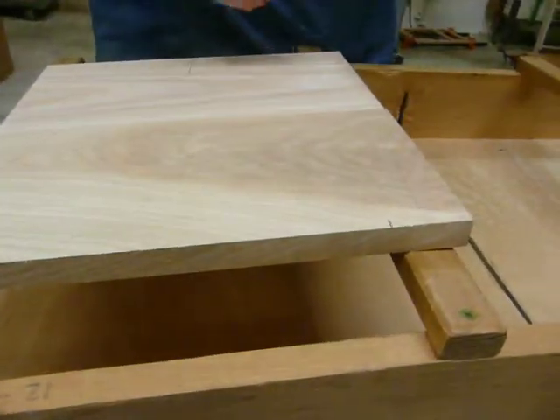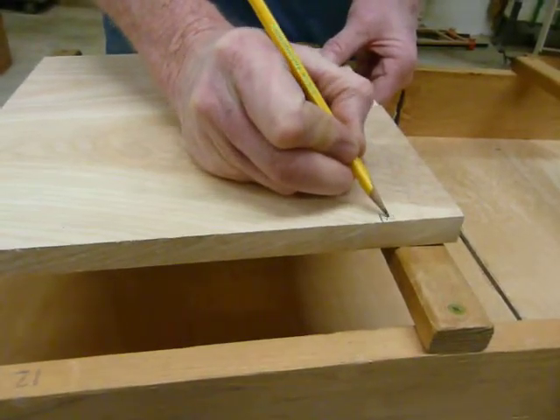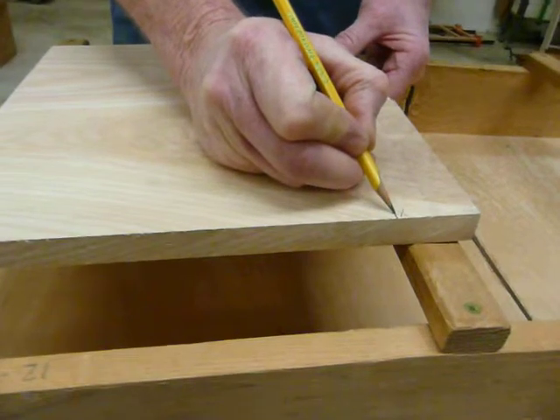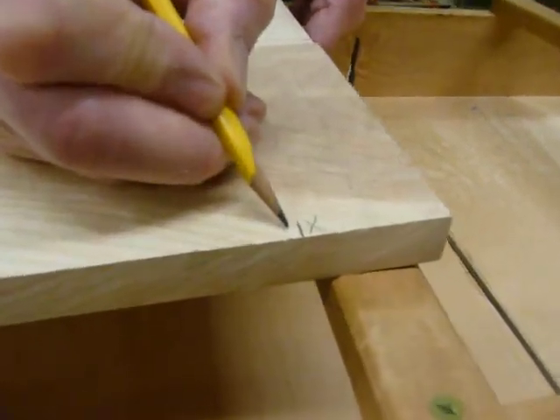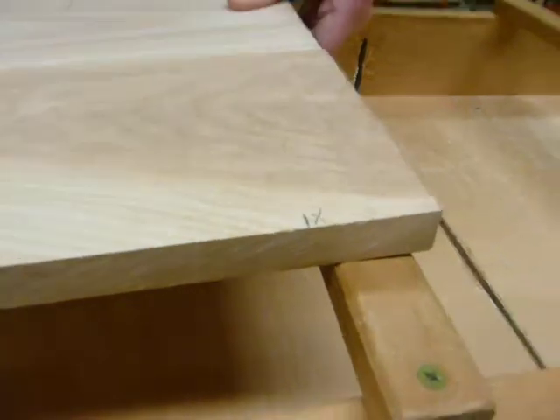Now when I line up this board for the cut, I want to make sure that my blade is aligned to this side of the mark. If it was aligned to the other side, then the board would be too short. So I'll show you that when I put the board in the crosscut crib.